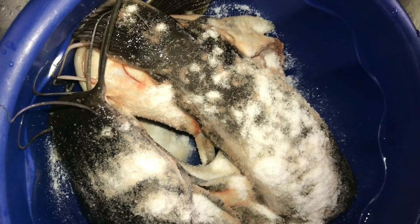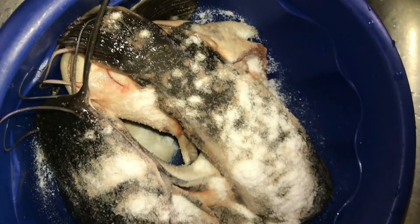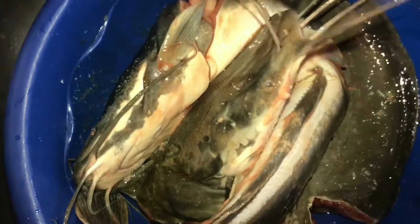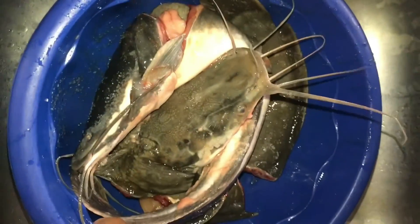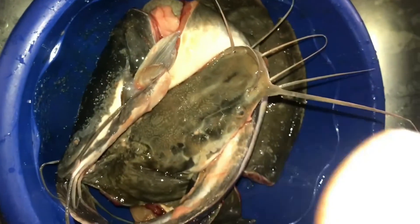So if you don't want to use hot water and you don't have lime or lemon in your kitchen, salt is always available in the kitchen, so why not use it. You can just use your hand to mix and make sure that the salt sits nicely on the skin of the fish.